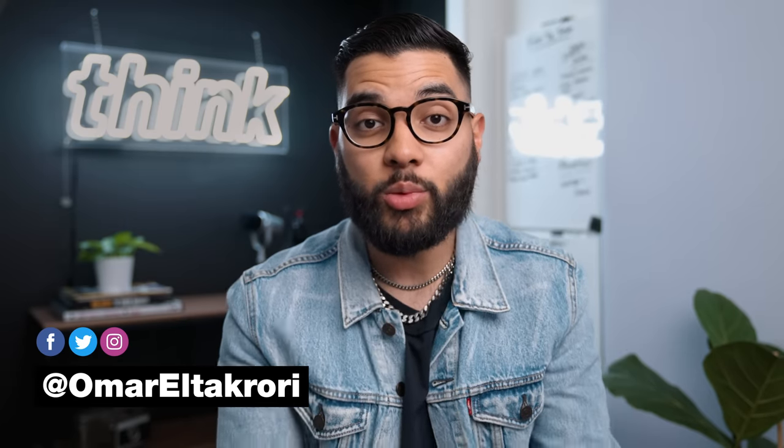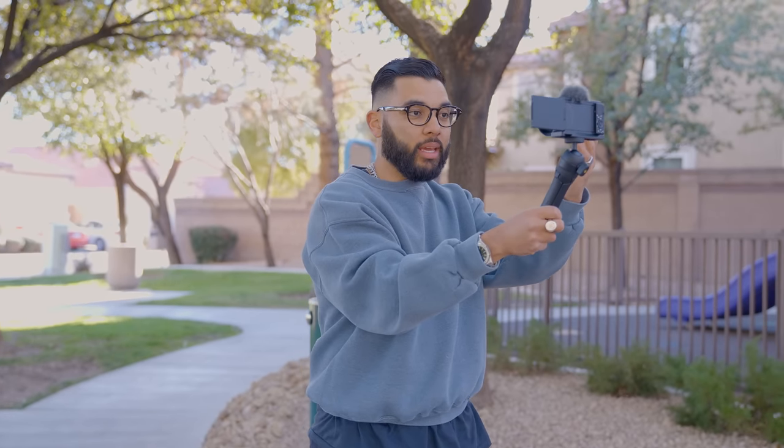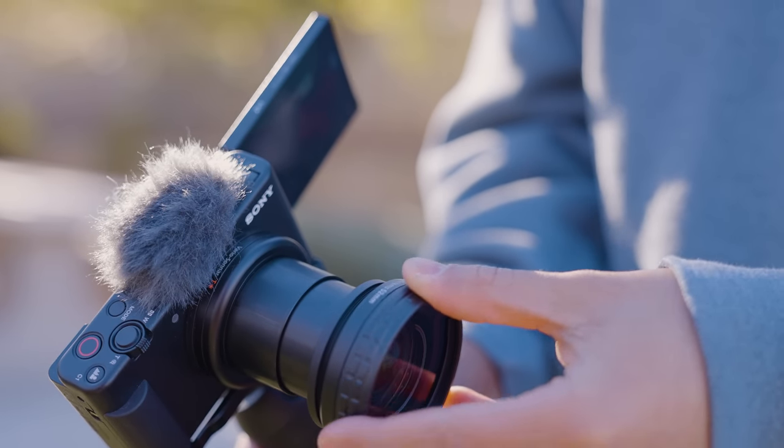Hey, what's up? It's Omar Altakori with Think Media, helping you build your influence with online video. On this channel, sometimes we do YouTube strategy videos as well as tech gear reviews, just like this one. So if you're new here, consider subscribing. Now let's jump into some tests and comparisons when it comes to using this wide-angle lens on the ZV-1.